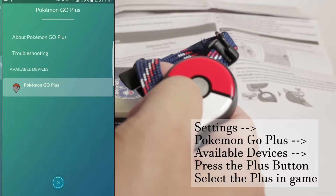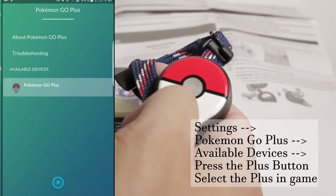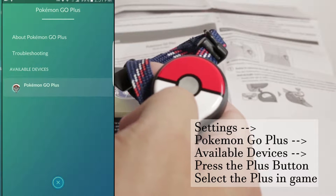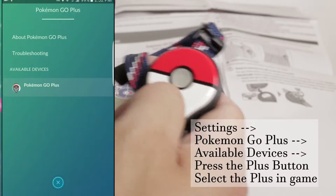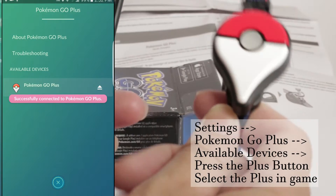Hopefully it'll start flashing and then you'll find the Pokemon Go Plus. Once I found the device, all I did was select it and that was it. The pairing process seems pretty easy — I didn't have to look for any codes.